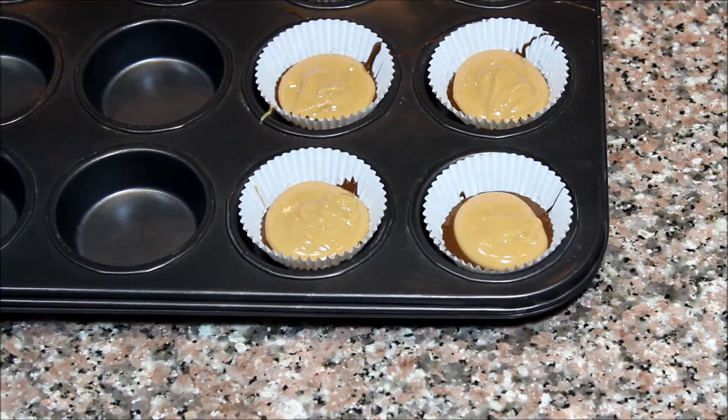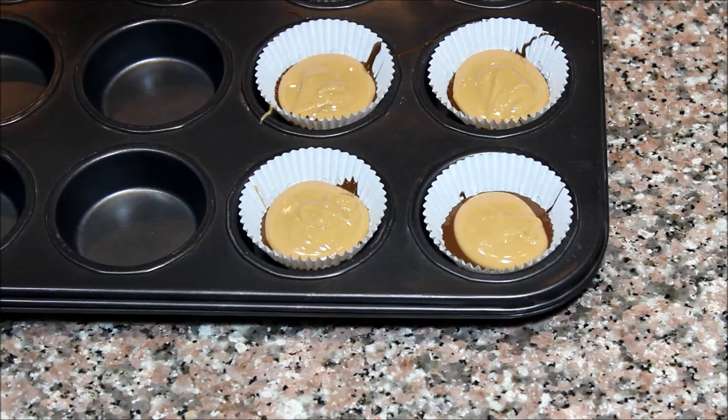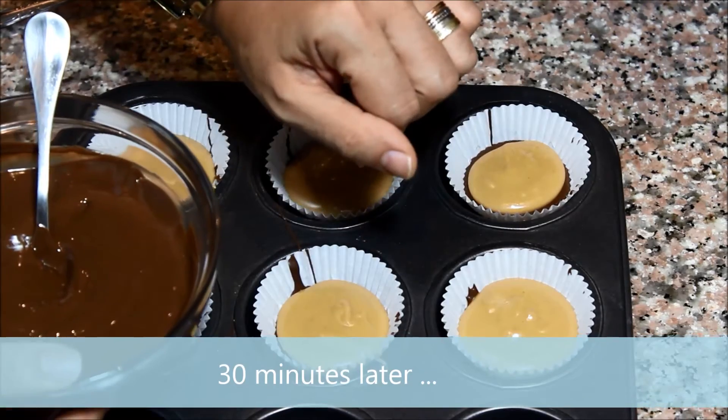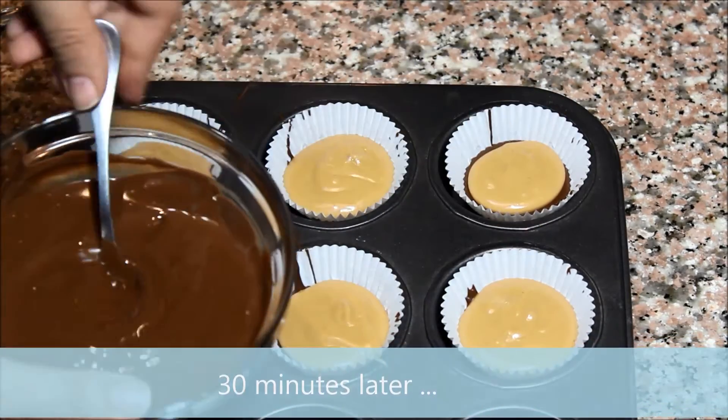Place it in the fridge again for about half an hour to allow the peanut butter mixture to solidify. Now for the last step — the peanut butter mixture has solidified and we are going to pour the last layer of melted chocolate.